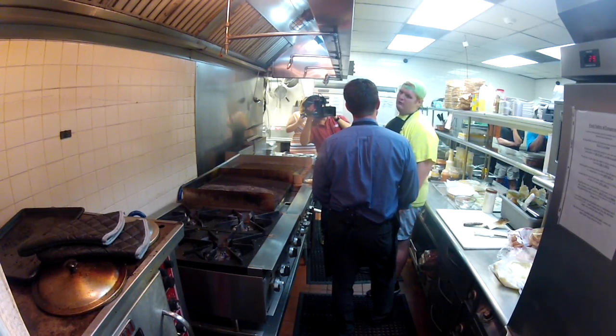The pimento cheese is actually my mom's homemade recipe that I stole from her. Mom, do you hear that? Clayton has your recipe.